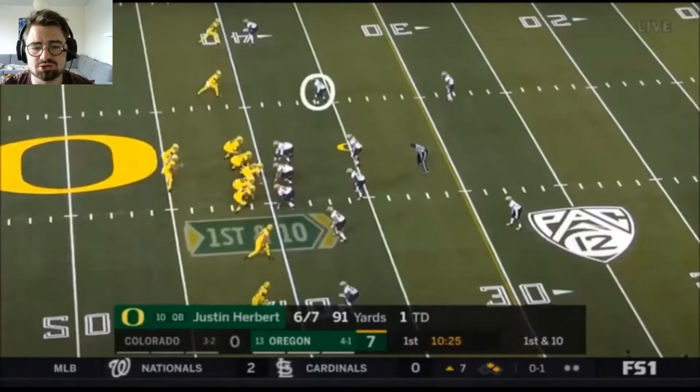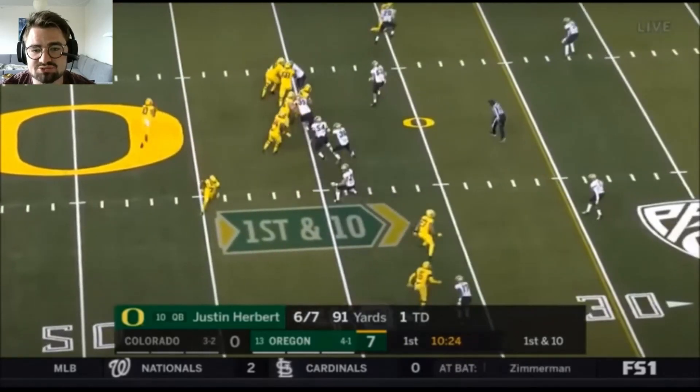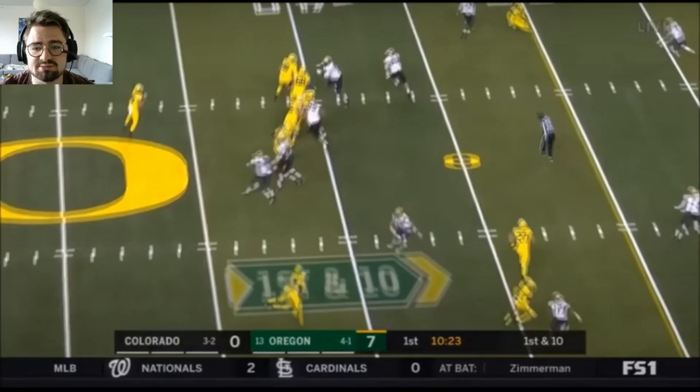Another rep here in his zone coverage where he's dropping out to the flat. Notice that he bumps the slot receiver before he's going inside — that's a really good thing to do because it helps the safety, who's coming down, so the quarterback can't just deliver the ball to the receiver right as he makes his cut. He's looking out there, rerouting him, taking away the quick inside.